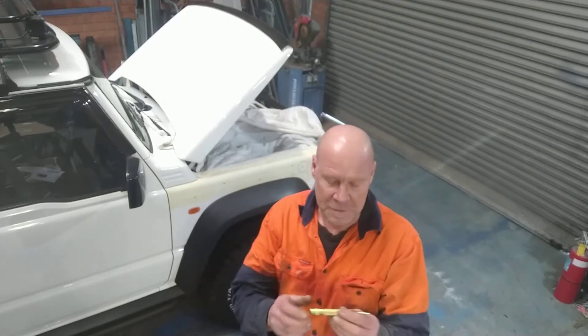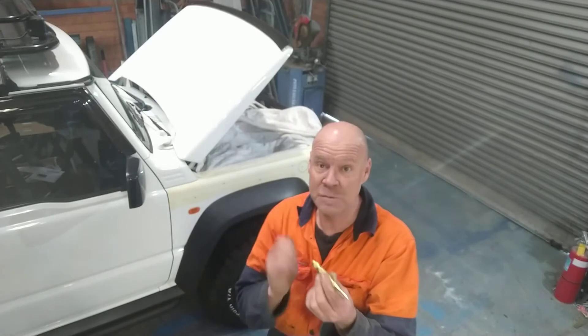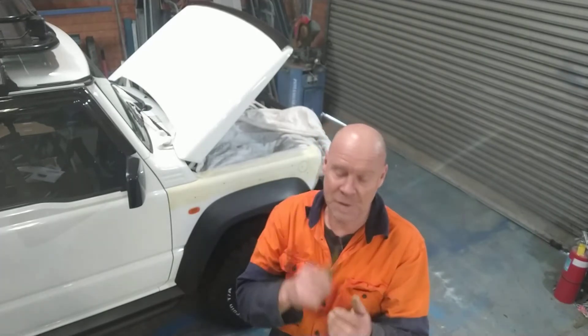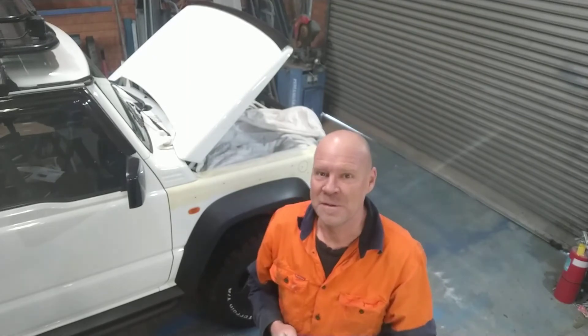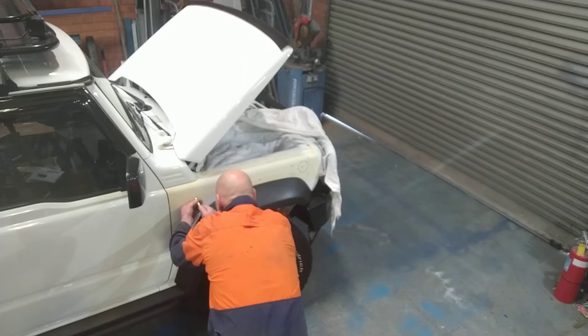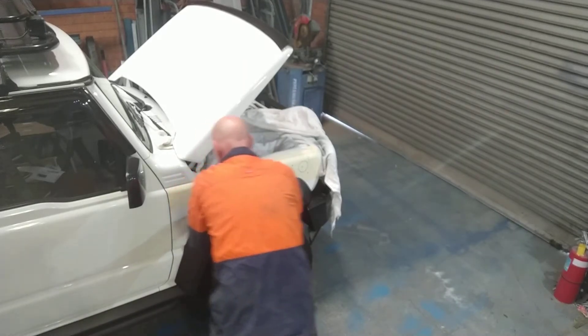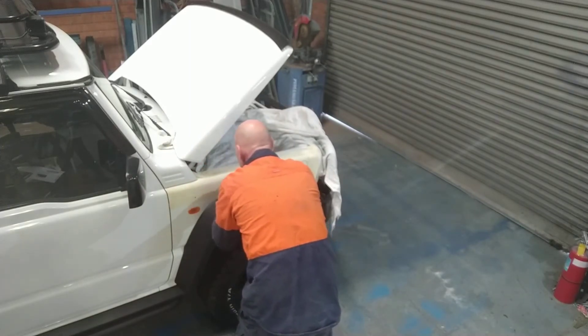Just push it and it basically marks the hole where you've got to drill it. You can use just the normal style center punch with a hammer. I prefer these type. And then we'll start drilling. All right, here we go. So light him up as best you can. One click.